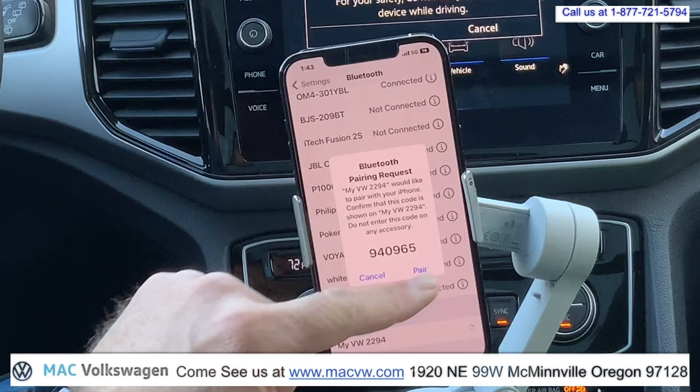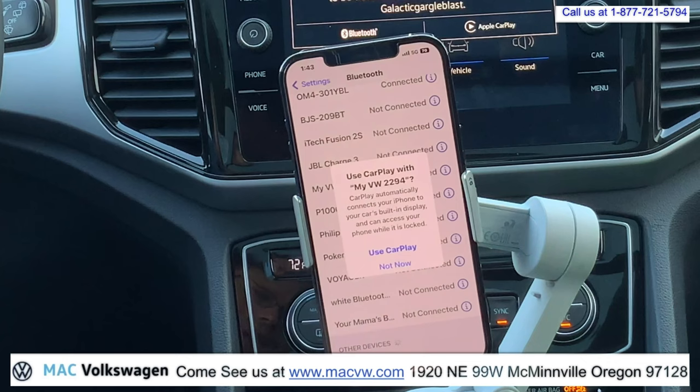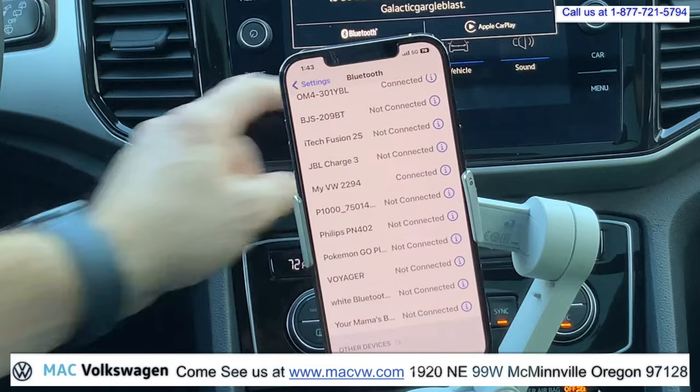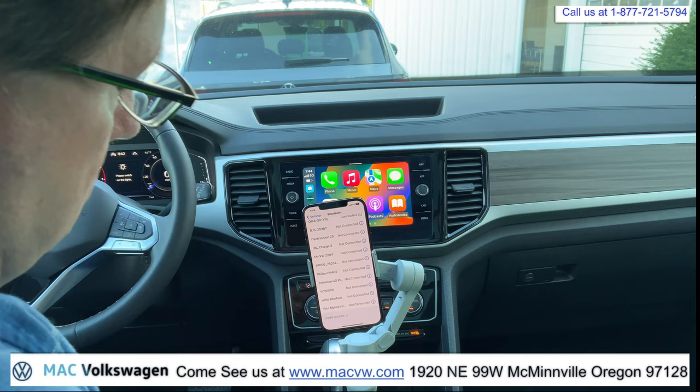We can say allow to connect the contacts. And now it asks us if we'd like to use Apple CarPlay. Let's say use Apple CarPlay. Now your Bluetooth is hooked up, Apple CarPlay is hooked up, and the Bluetooth is hooked up. I'm going to give you a full view of the screen and move the cell phone out of the way here.